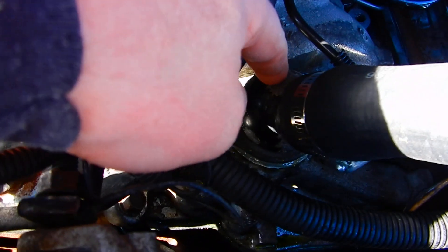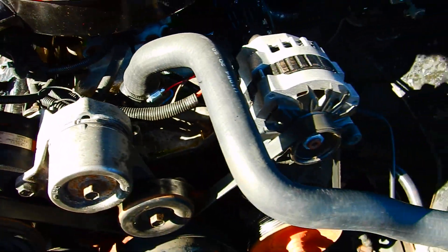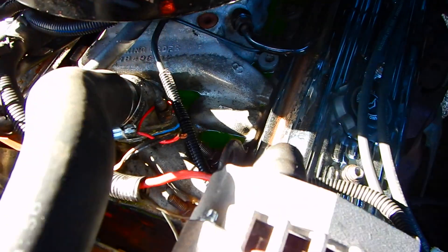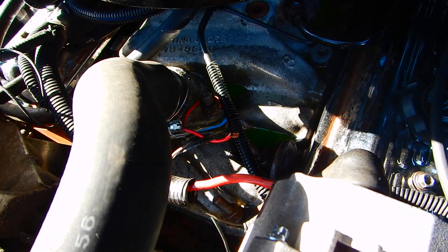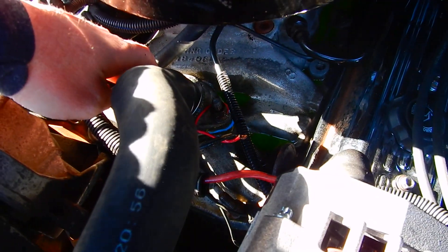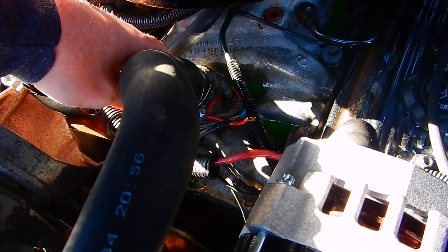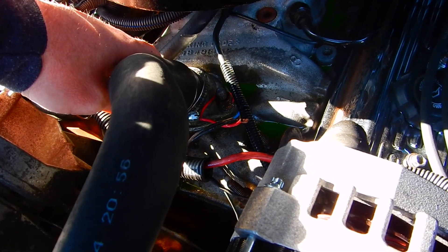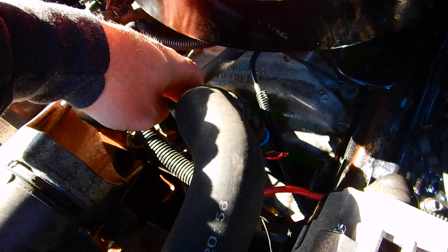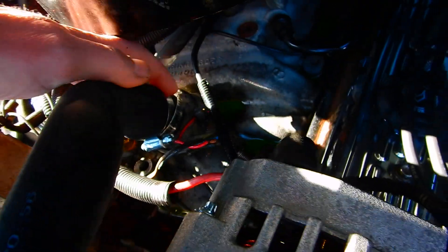Right here is your thermostat housing, and you've got two 9/16 bolts holding it in. The one on the right side has a grounding stud on top. What you do is drain some coolant first, and after you do that, take these two bolts out — there's a bolt on the left and a stud on the right.